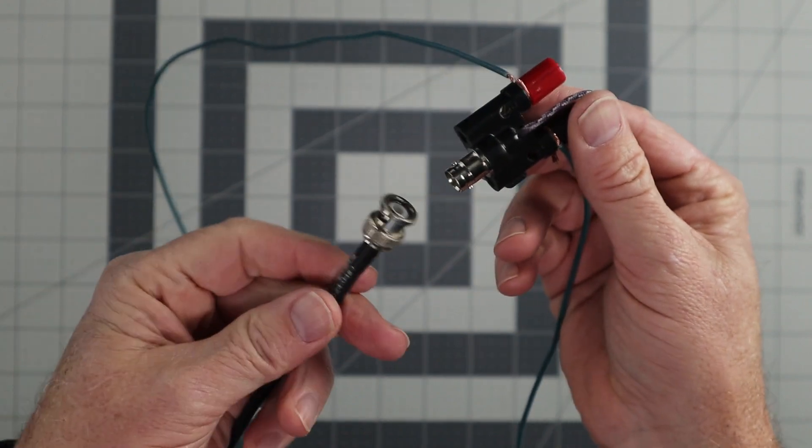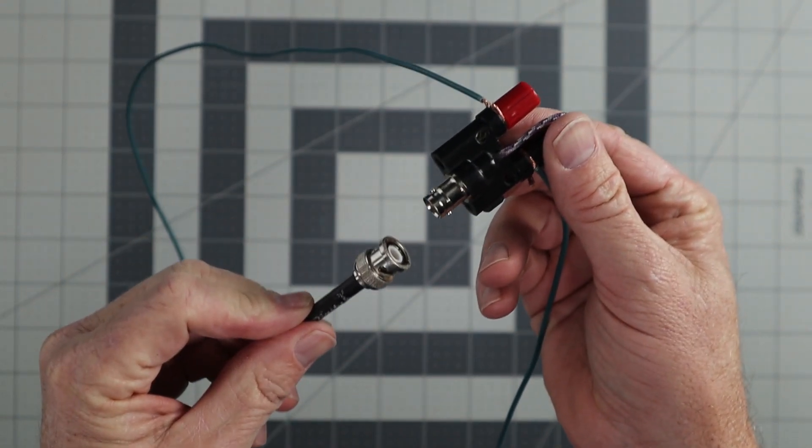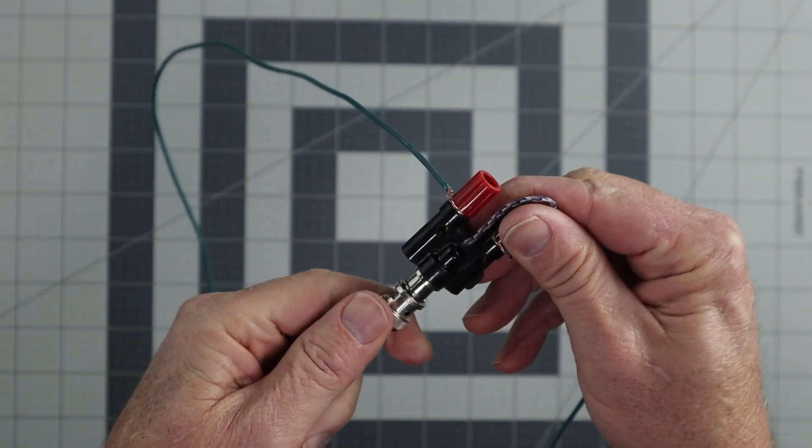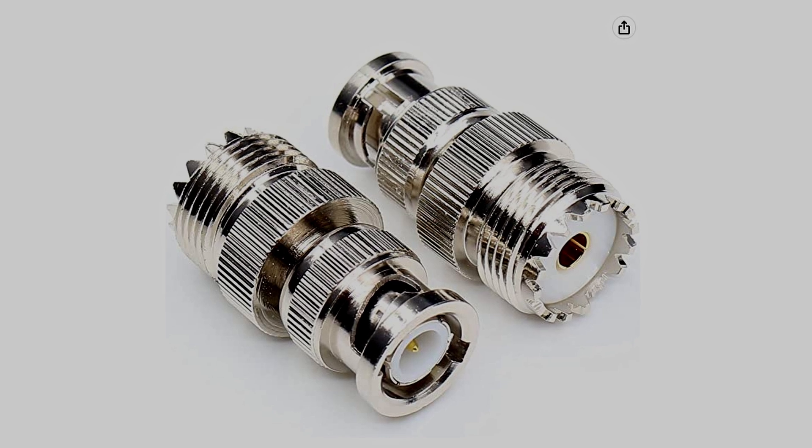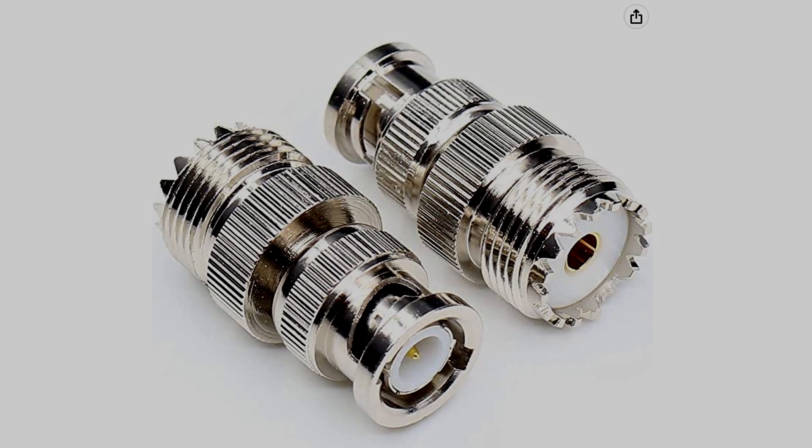I'm using a section of RG8 coax for this setup — you can use any coax that you have for this antenna. The heavier the coax, the more difficult it's going to be to get it higher up in the air. If your coax has PL-259 connectors, you'll need an SO-239 to BNC female adapter to connect to your RF splitter — link below.